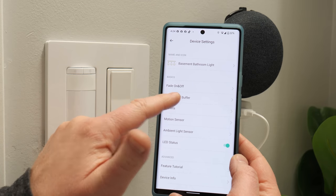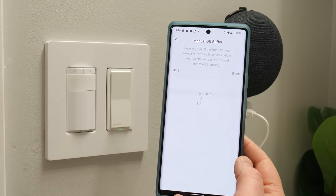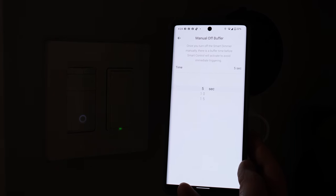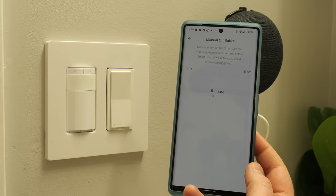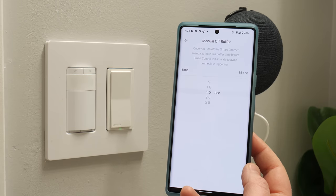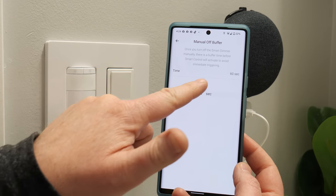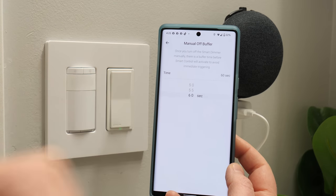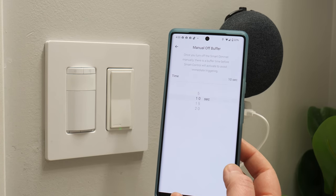Next we have manual buffer — how long before the motion sensor reactivates after you manually turn on the light. With a five-second buffer, within five seconds the switch can detect motion again. If you want more buffer, you can set up to 60 seconds — useful so that if you turn off the light and walk right back in, it won't turn on immediately. Let's set this back to 10 seconds.